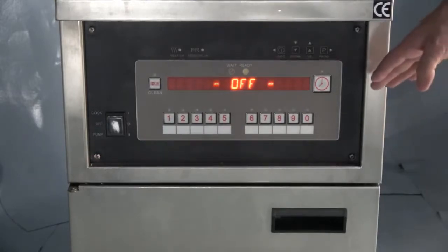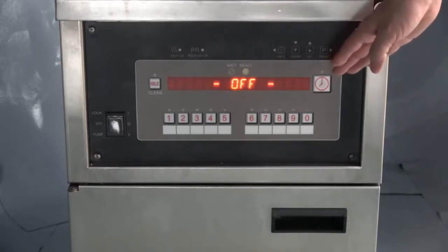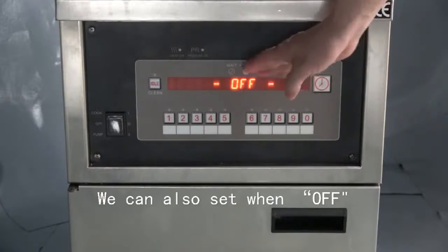After connecting the power supply, the panel will be in working condition. It will shut off. We can also set temperature, time, and pressure when the condition is off.